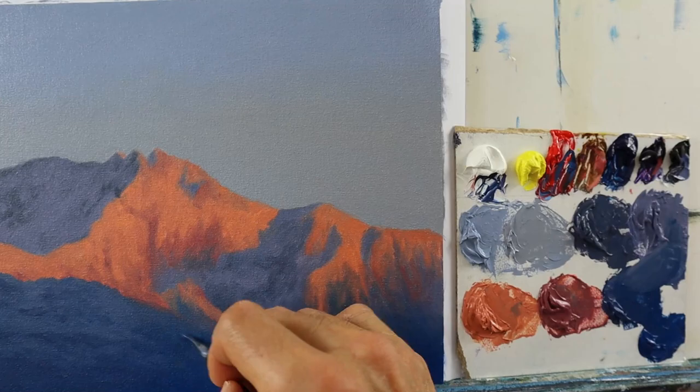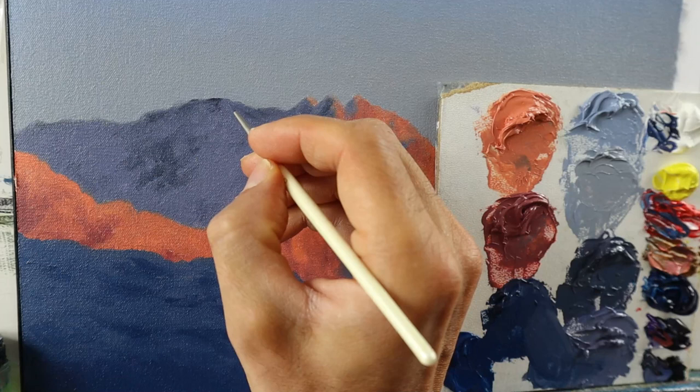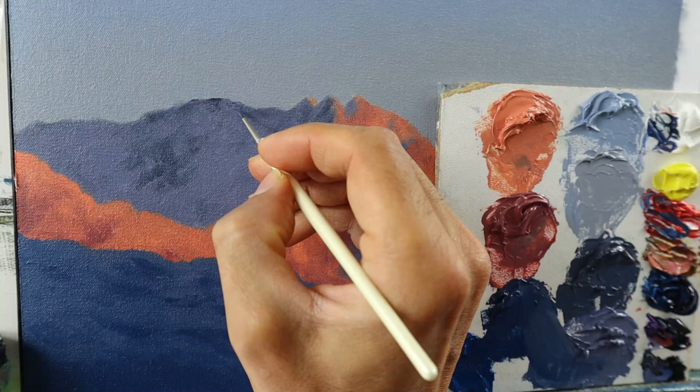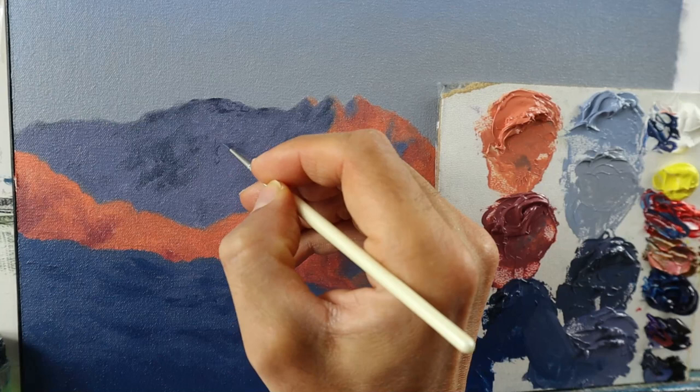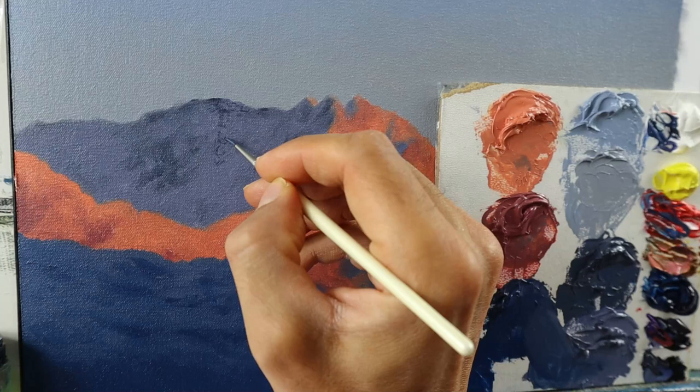Then I let the whole thing dry for a couple of days and start to build up all those fine little details. I take a very sharp, small round brush and start to build up all those fine little rocks and parts of the rocks that you see between the layers of snow and parts coming up from the snow.